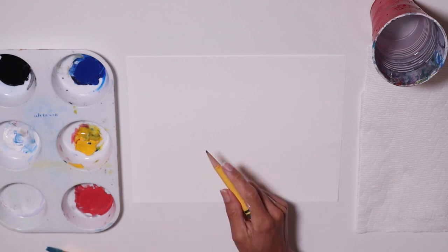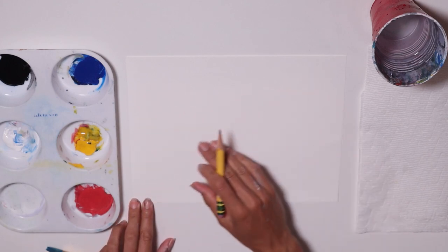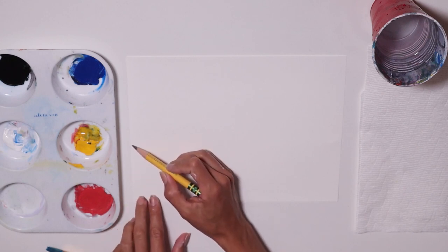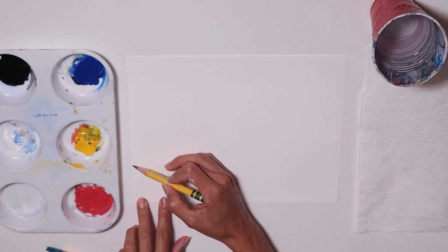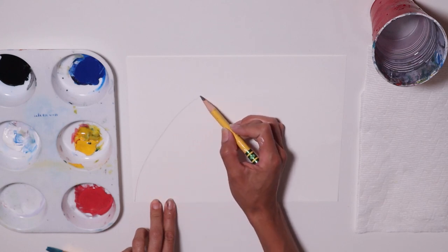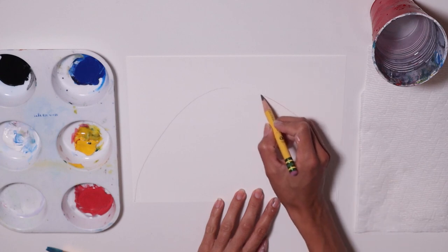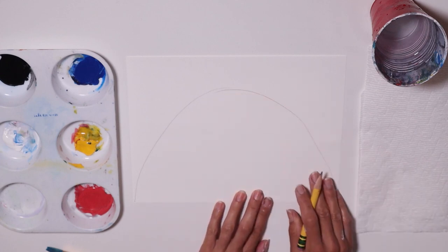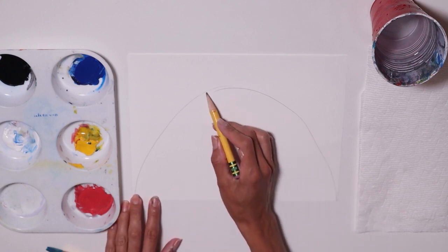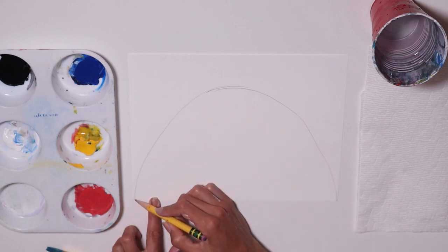Let's get started and draw. I have my paper here horizontal and I'm going to start from the edge and make a rainbow. It may not look perfect now but when I paint I'm going to try my best. I just want to make an arch, pretty much an arch going from one edge to the other one.